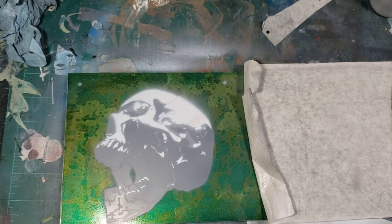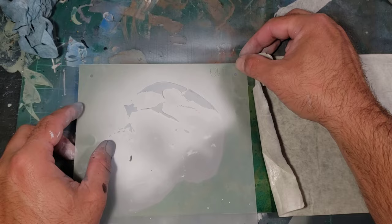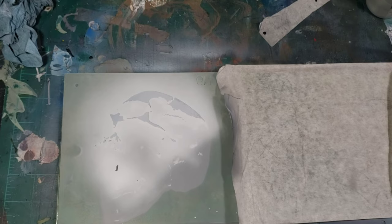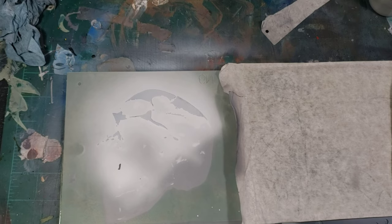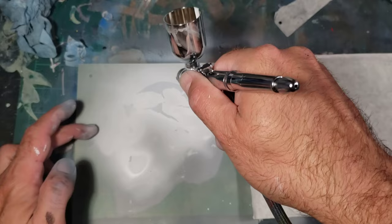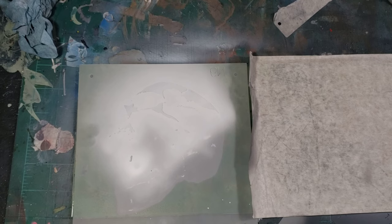Next color is going to be our neutral 9, so the N9 stencil, and we'll put this on and put the paint in there. The N9 and the N7 are very close — that's why it's good to clean your brush out in between each color, so you know you're getting your gradient change. Your N9 and your N7 are very similar colors, two steps away from each other on the grayscale.